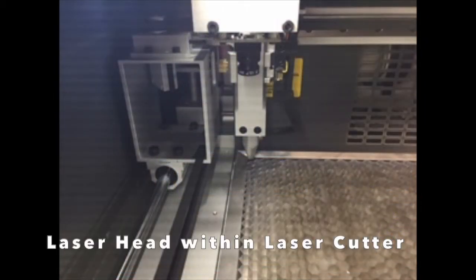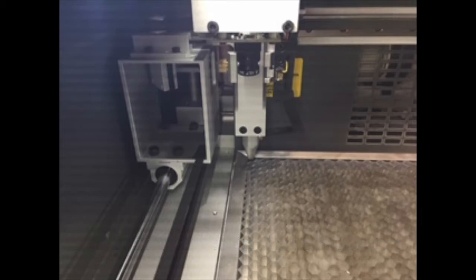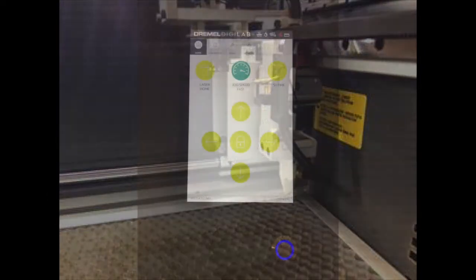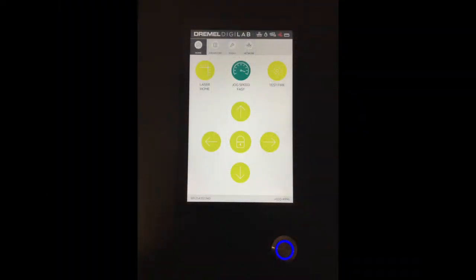The laser head itself is positioned on this mechanism within the laser cutter. It can be moved up and down by hand or side to side using the controls on the LED screen. The LED screen is located on the right of the laser cutter and controls both the laser head as well as the jobs.